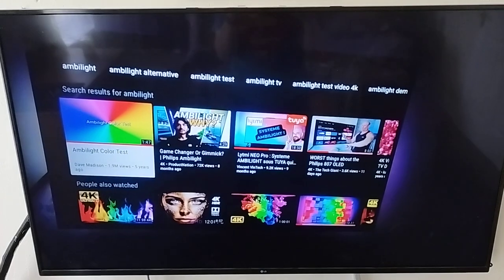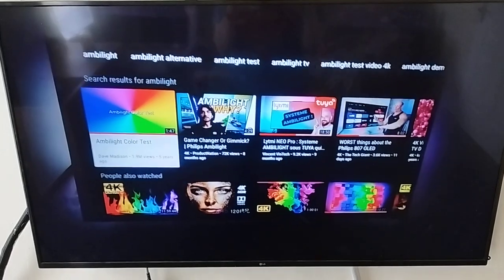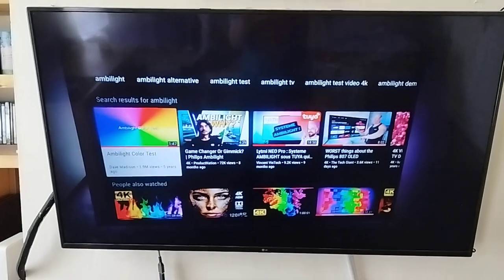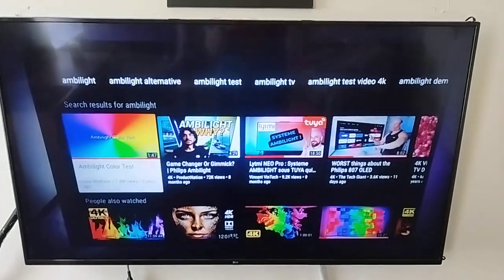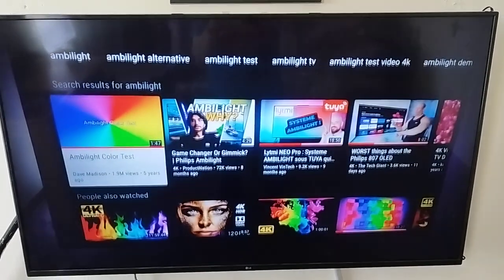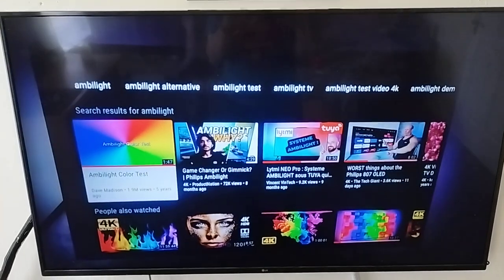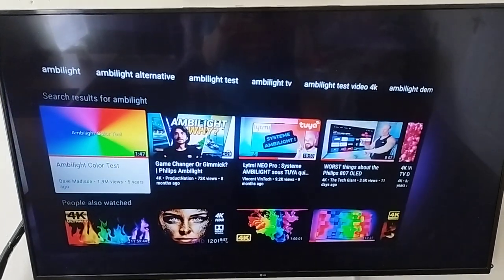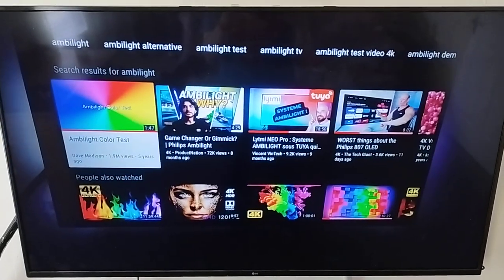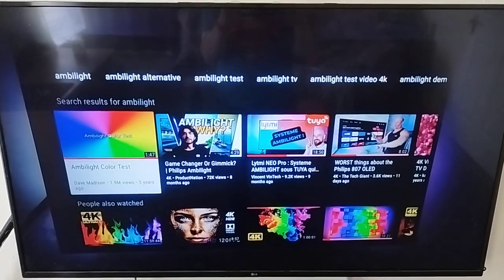I'll record a video of it working during the night in the next few weeks — probably tonight, I hope. I'm sorry for taking so long to upload this video. There you go — this is how you install the Limelight kit on a 50-inch television. If you like this video, please subscribe and like. Thank you very much and have fun.